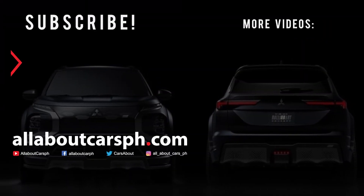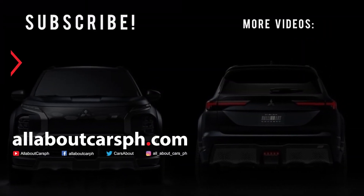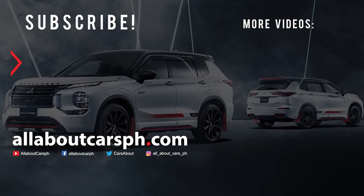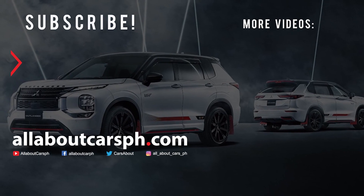What do you think of this? Let us know in the comments. Please don't forget to subscribe, like, and share our channel for more updates. Thank you very much for watching.